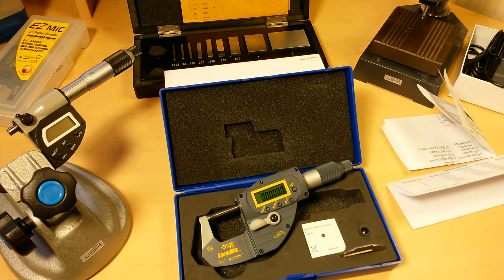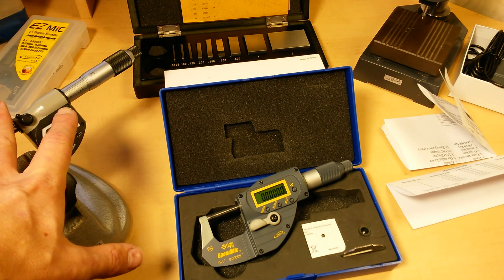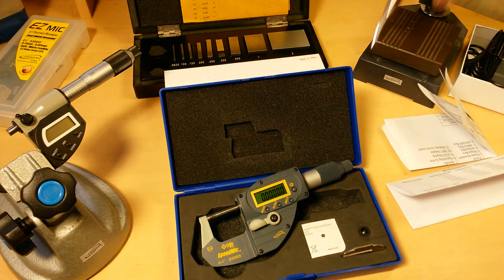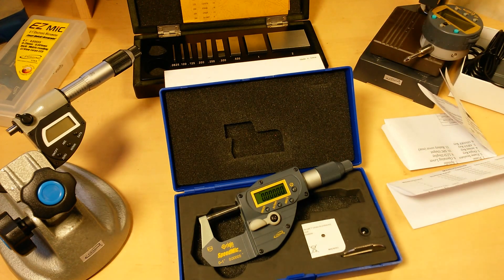Be sure to check out the other videos in the series. I've got a great video on how to properly use and care for your micrometer and caliper, and I've got some new products from iGaging that are really going to set a new standard. Their new digital indicators are in a class of their own — really high quality products. They've got indicator stands, micrometer stands, and gauge blocks, so be sure to check out all those videos and subscribe to the channel.